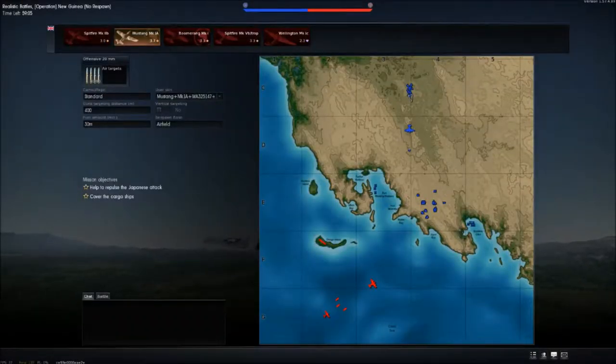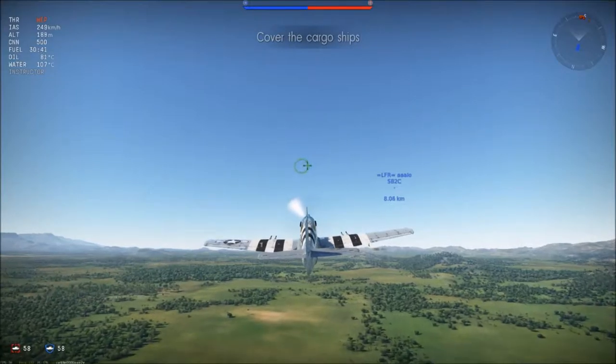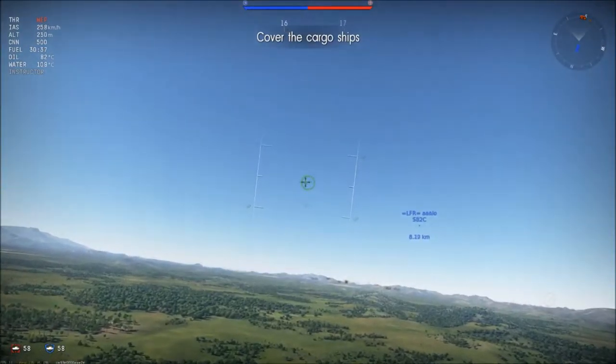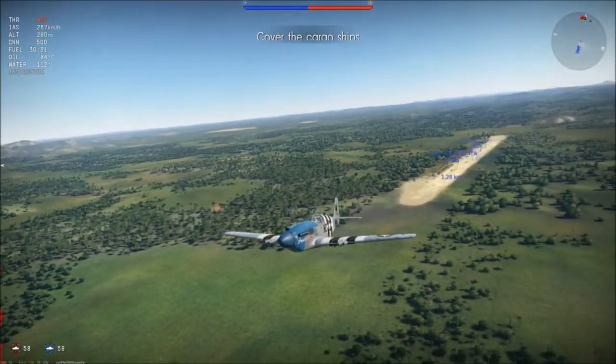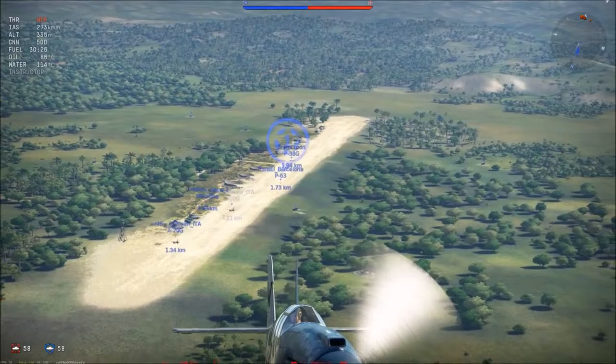Although it does have an American airframe, this earlier version of the Mustang provides four 20mm Hispano MK2 cannons — so British — and also a British engine.